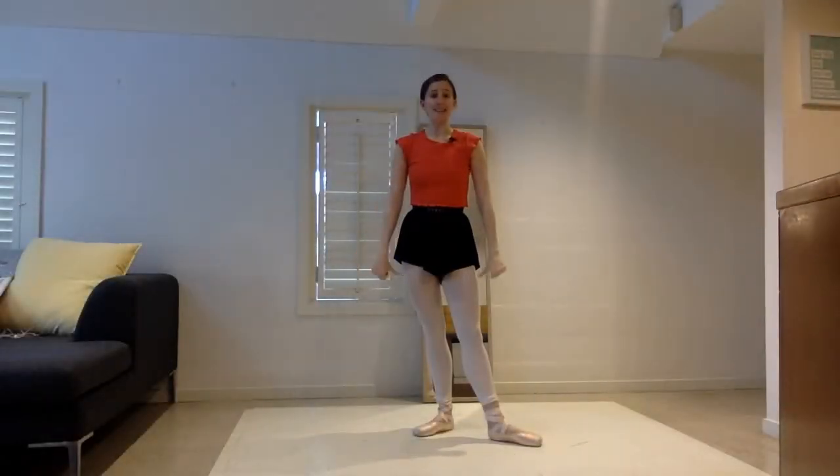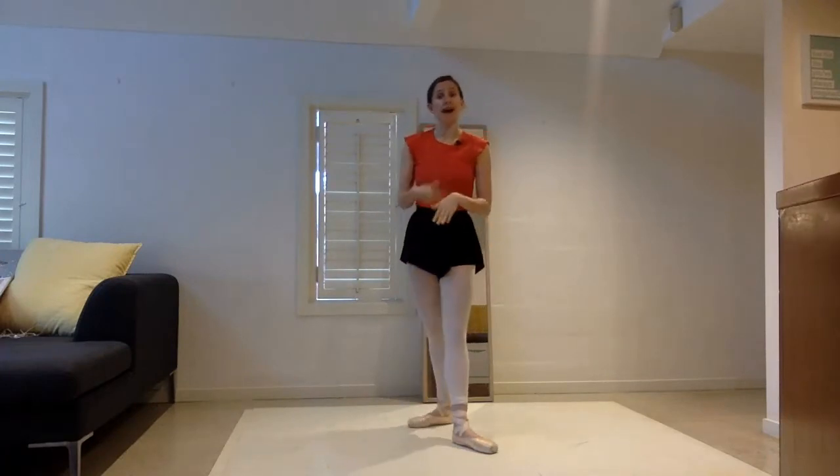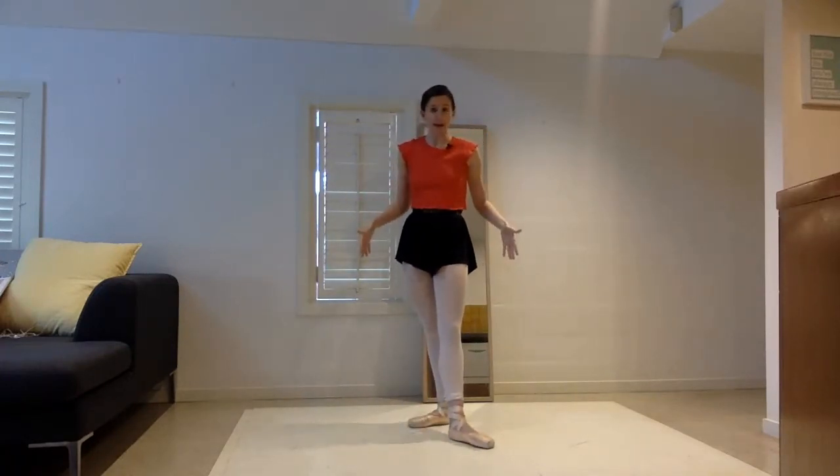Hello all, welcome back to Corey's Centre Practice Coaching. I wanted to take us through a really good échappe exercise that can be done pretty much on the spot. We only travel back and forward a little bit, so hopefully if you have a small amount of space like I do, it'll work for you in your home.